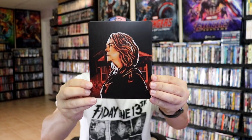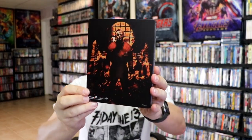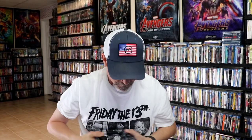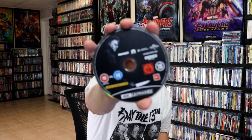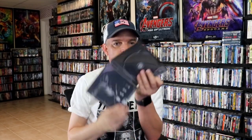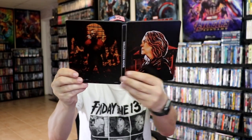And then the last one, of course, is Halloween Ends, with this artwork. Here's the back — Michael down in the sewers. Open it up — the front and back together. Nice looking artwork. Art cards are included with this edition also, and our one disc, and our inside artwork. Really nice edition.